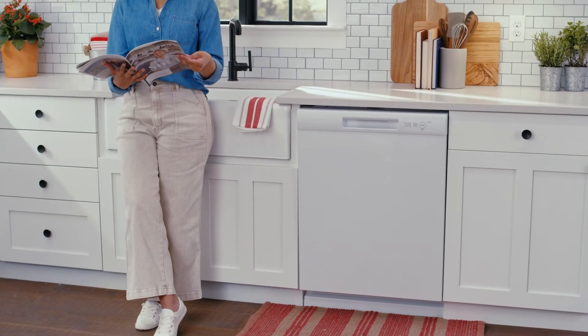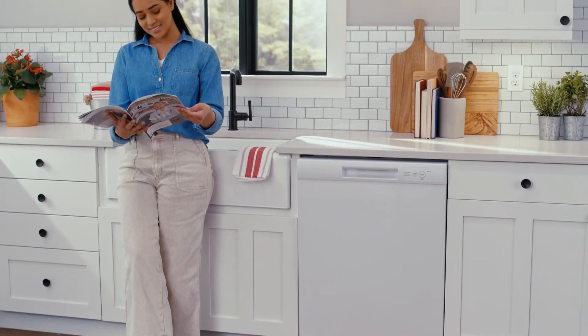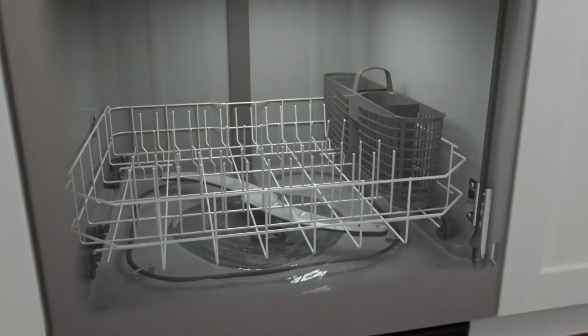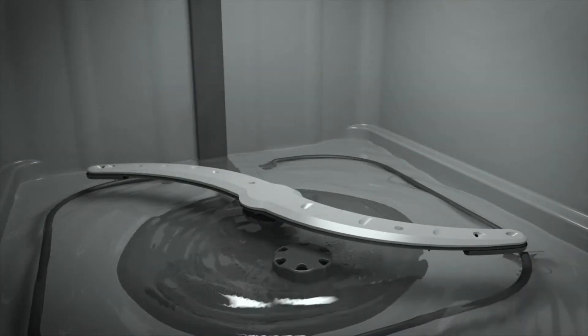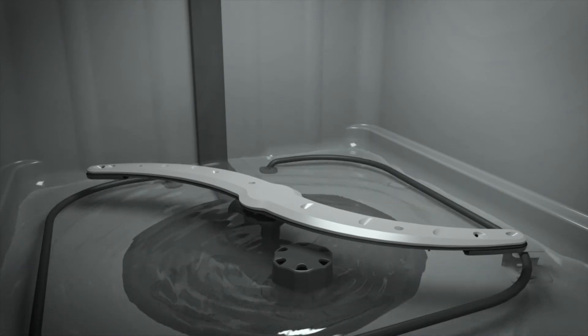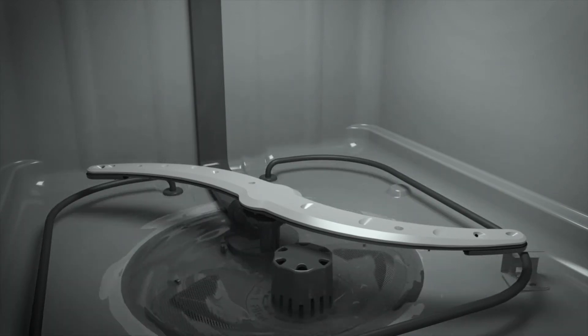A small dishwasher leak can lead to huge problems. That's why this Hotpoint dishwasher comes with Active Flood Protect. When an internal sensor detects that water is too high, the cycle is canceled, and the water is pumped out before it can overflow.